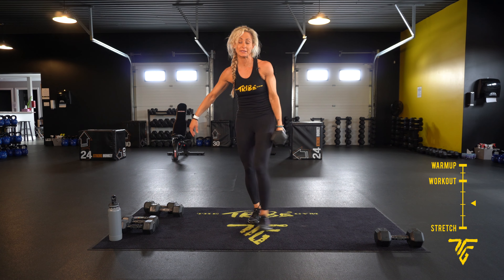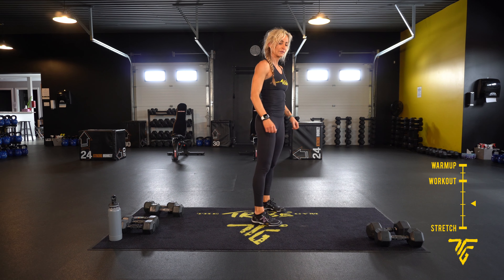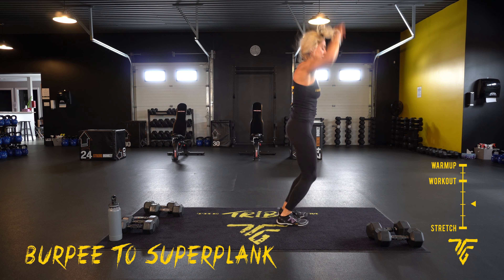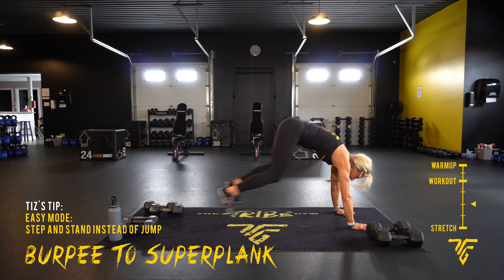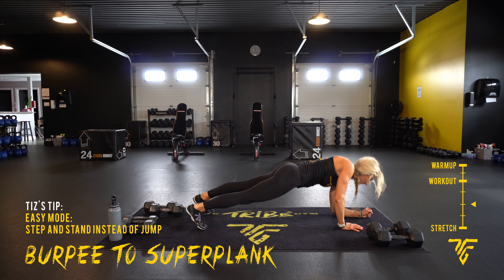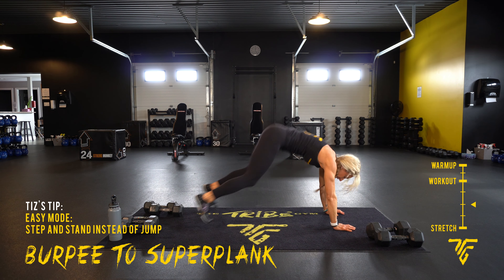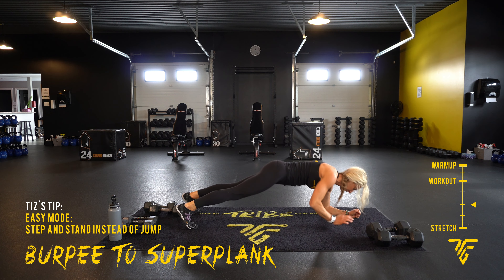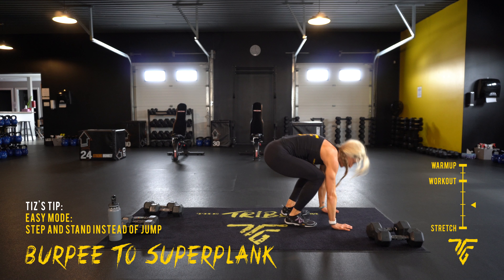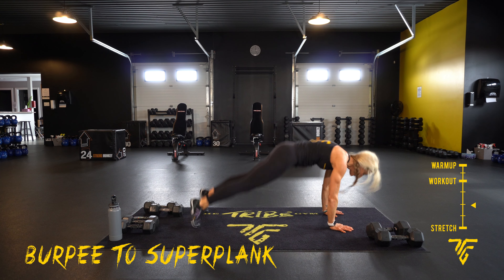All right, burpee to a super plank. Here we go — jump back, elbows, hands, jump up. If you can't do any of the jumping, you can just step back, step forward. Last one.